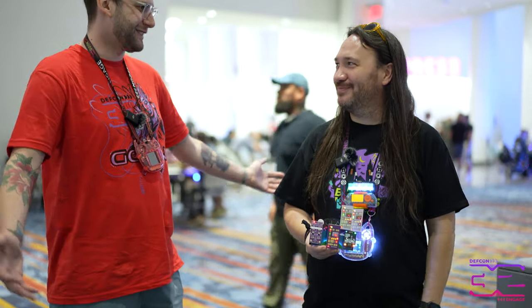Hey, this is Ryan, a.k.a. Blind Cactus. We're here with Make It Hack It, talking about badges. So what do you have to say about badges?